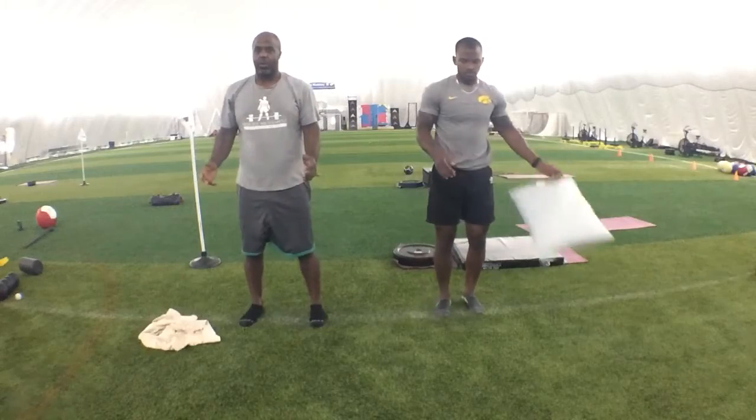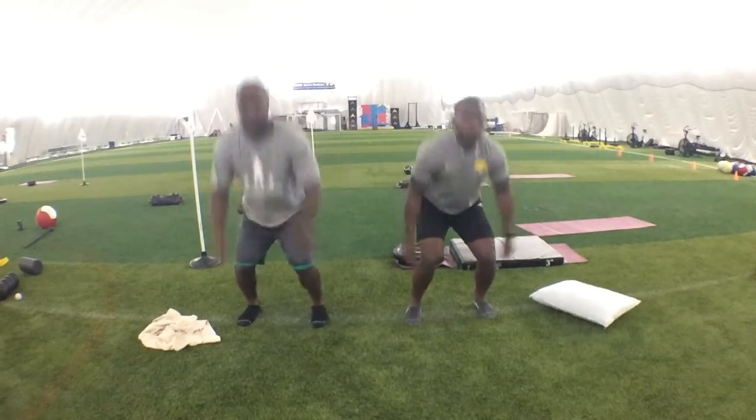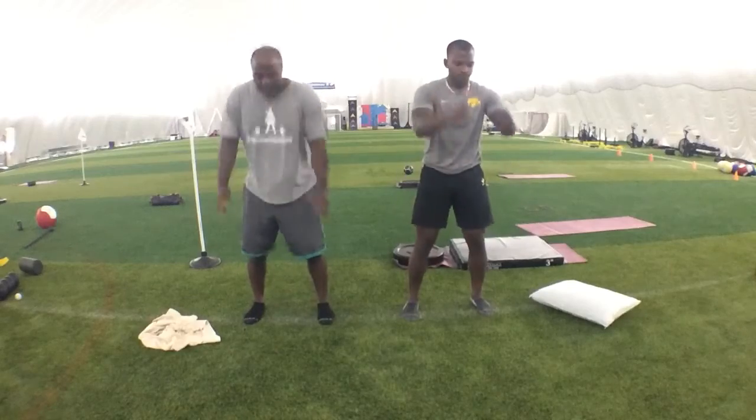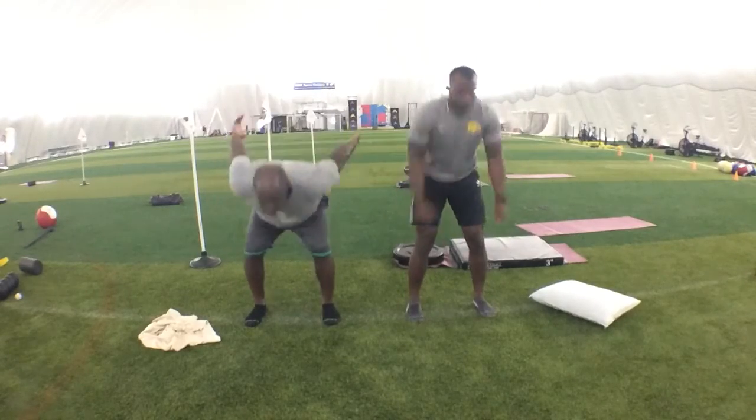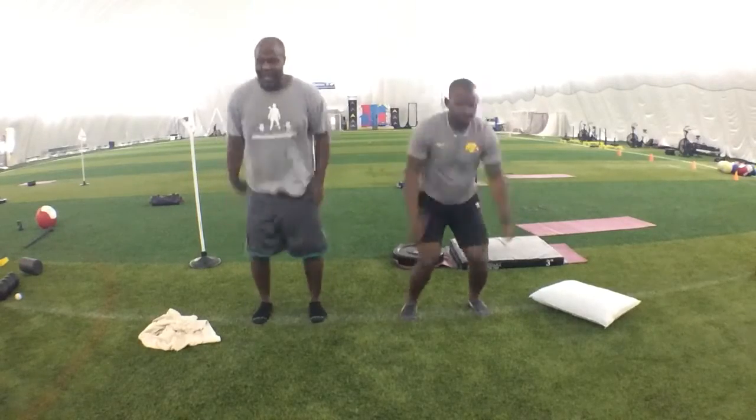Box jumps, ready — and one, two, three, there's one. One, two, three, there's two. One, two, three, three. One, two, three, four. One, two, three, five. Good.